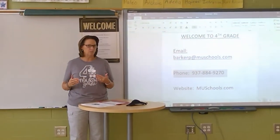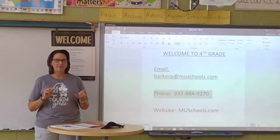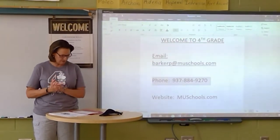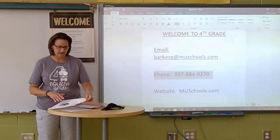The boys and girls in my homeroom will have me for reading, writing, math, science, and social studies. I'm really excited to have everybody. We'll have two recesses — one in the morning and one in the afternoon — and then you'll have your specials, like you've always had.